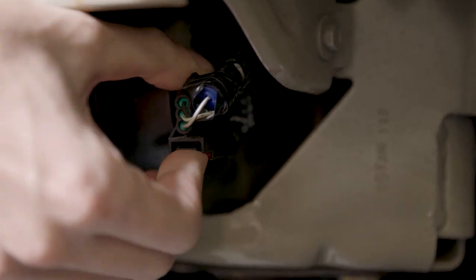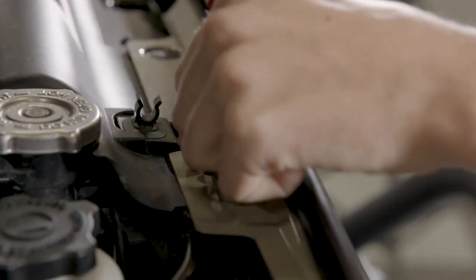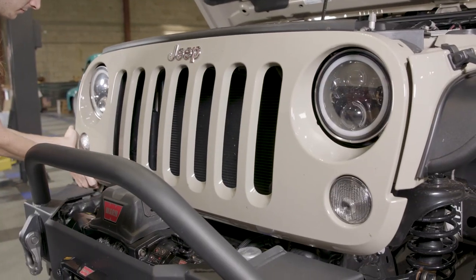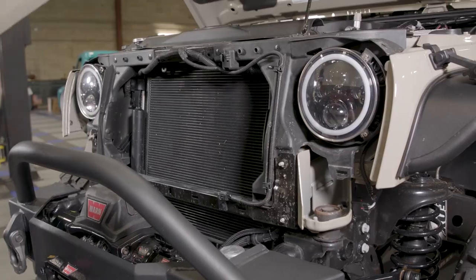Start by disconnecting the factory turn signals on the driver and passenger side. Remove all the trim clips from the top and sides of the factory grille, and with all the trim clips removed, pull firmly on the grille assembly to unlock the lower retaining clips and remove the grille from the Jeep.